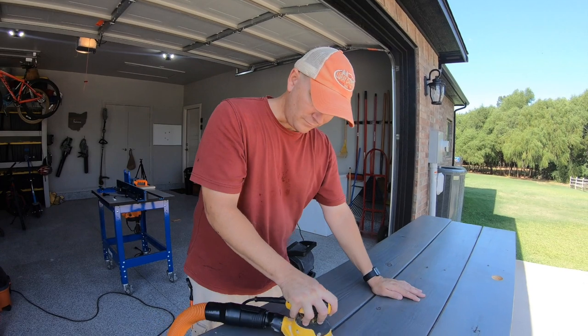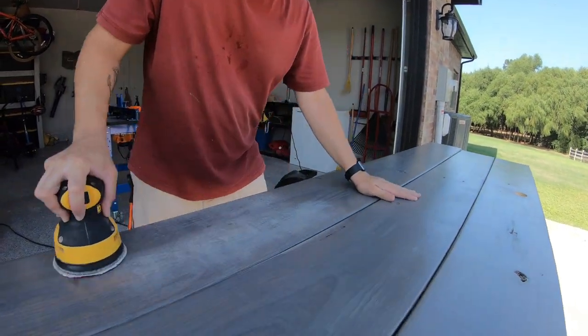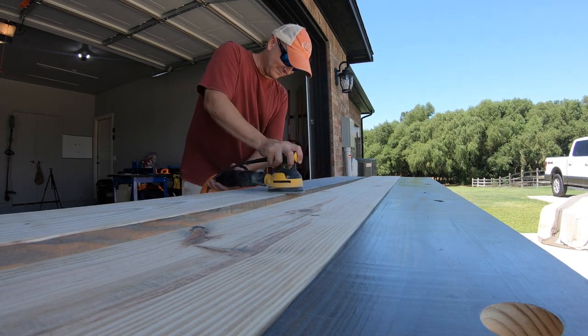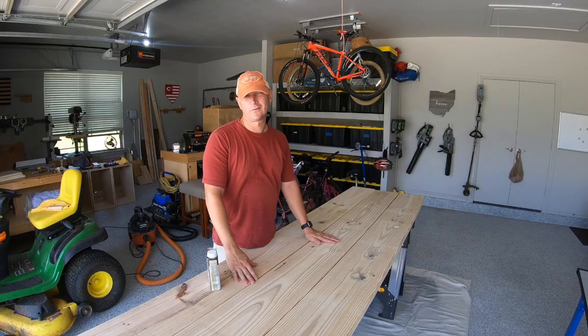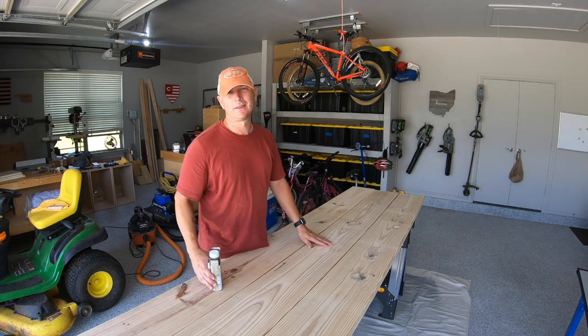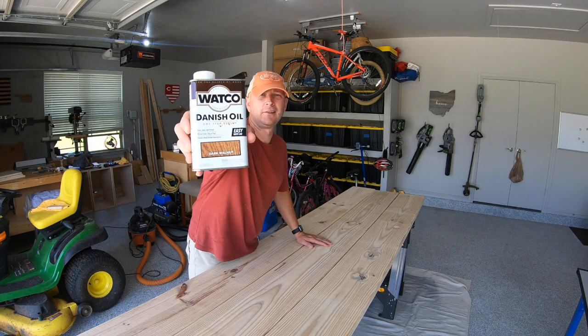Instead of buying new 2x10s for the top, I'm just going to reuse the old ones, sand down the gray stain and finish, and we'll restain them. After a ton of sanding, we are finally down to the original wood and we are ready to apply the stain — we are going to use this dark walnut danish oil.